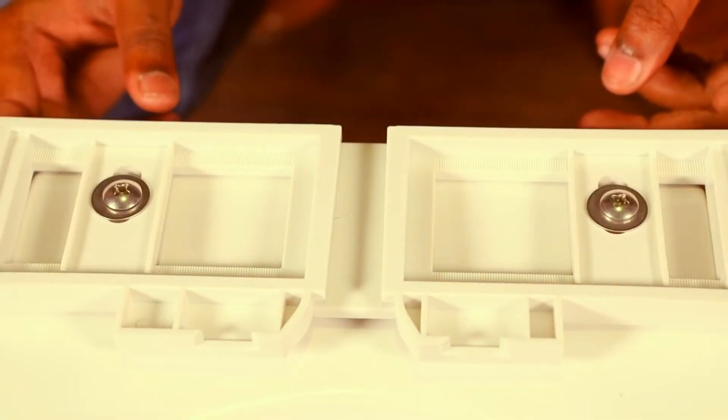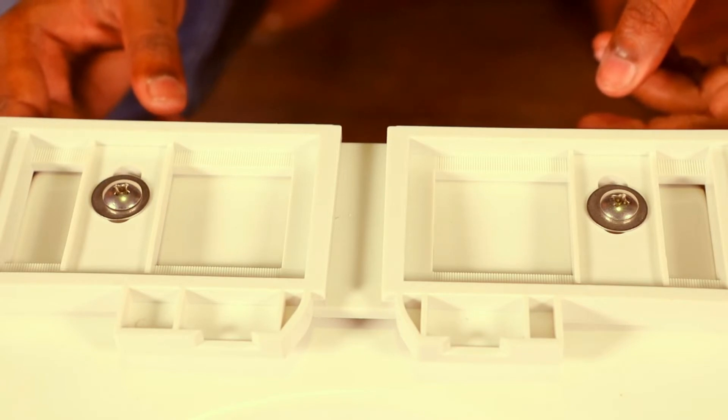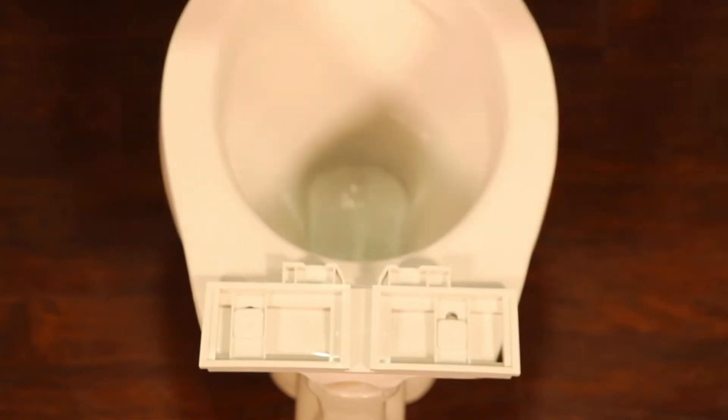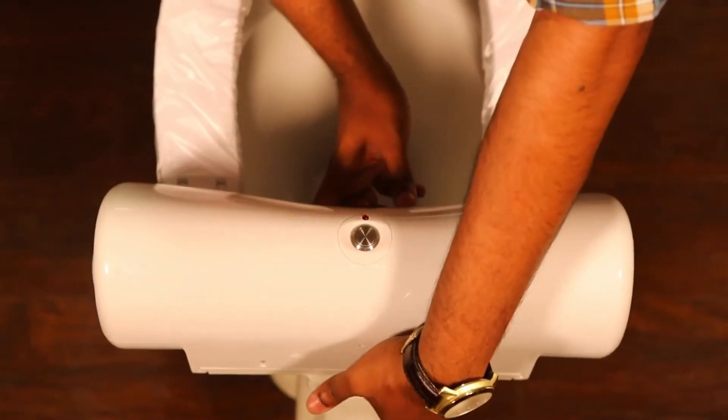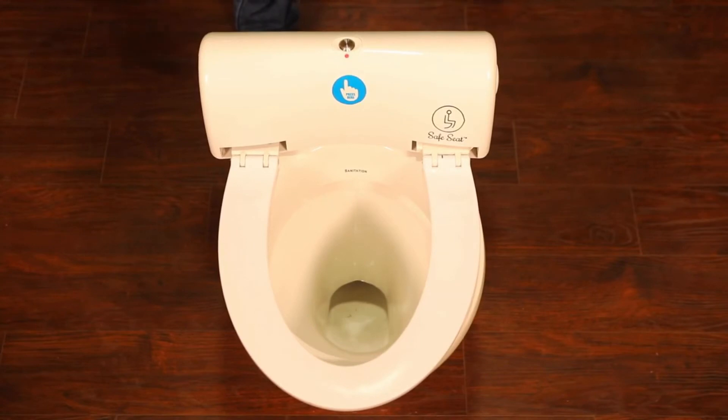Do it for both sides. Put the Safe Seat unit along the bottom of the slot and fix it in the installation base. Installation completes.